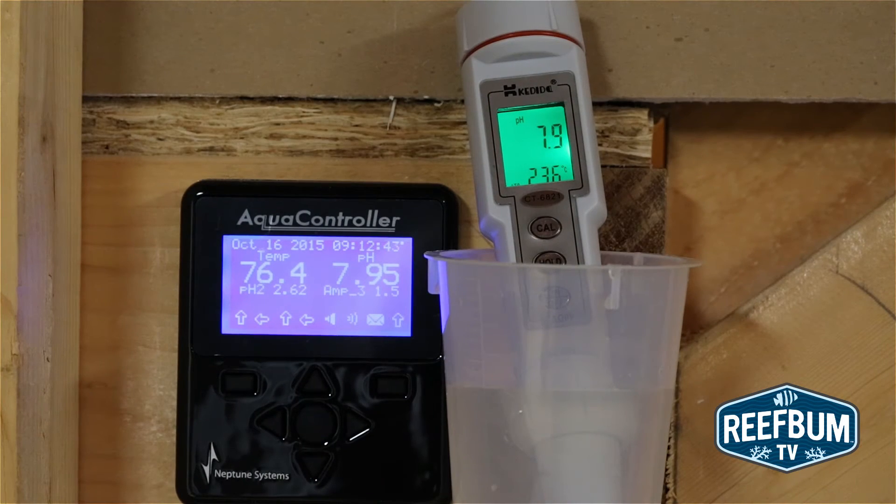To test the accuracy of the meter, I compared its pH reading versus the reading from my Neptune Systems Apex Aquarium controller, which has a lab grade pH probe. The readings were nearly the same.